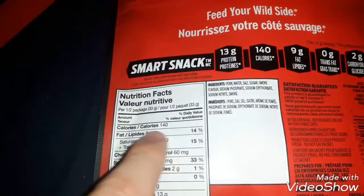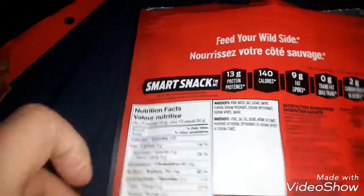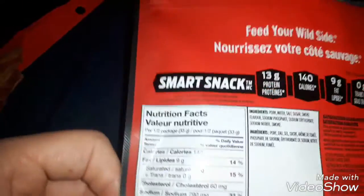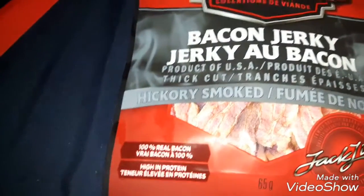Let's see how much — 140 calories per one to two servings. It tastes like bacon. Yeah, it's good.